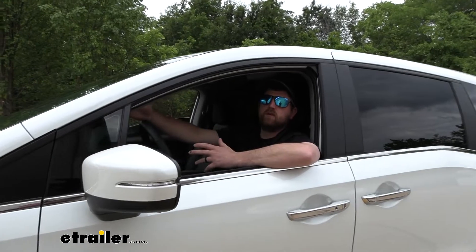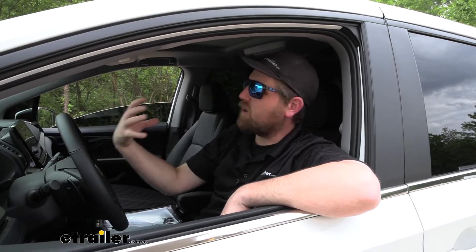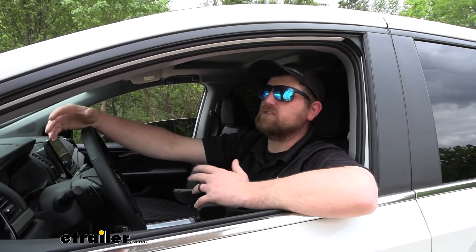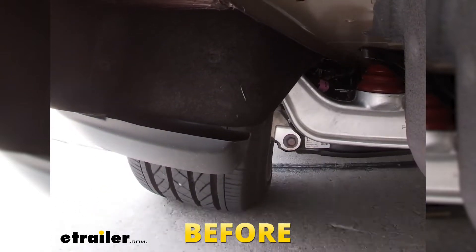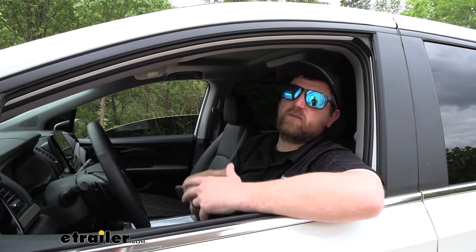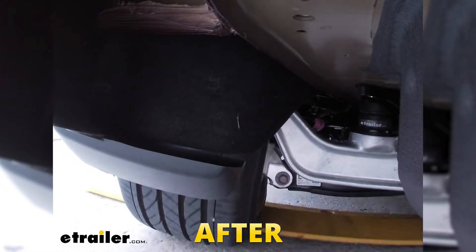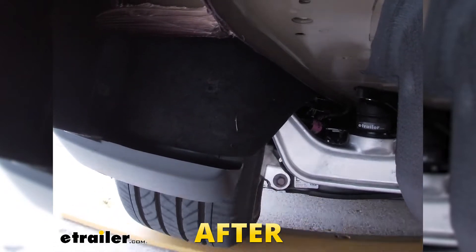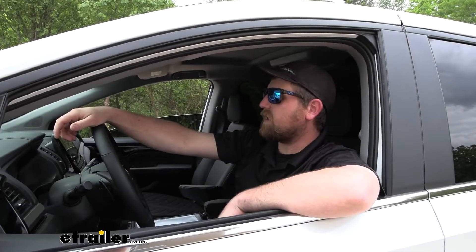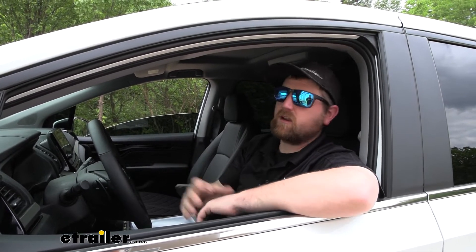Chances are pretty good if you're watching this video, you're here for a reason. These Odysseys are great, awesome vehicles — they run great and everything else. They're really capable, but the problem is as soon as you start getting even just a little bit of weight back there, they squat, they start to bottom out, the ride kind of stinks. So what these Timbrons are going to do is help support that back end, so when you're towing a trailer, have a cargo carrier or bike rack, or have the van fully loaded on a trip, you're not going to be dragging the bumper down the road or sagging.